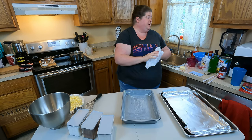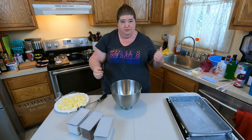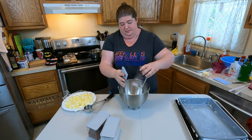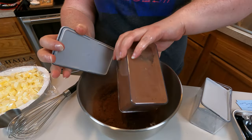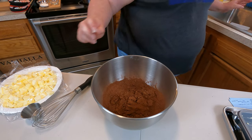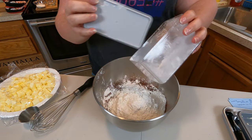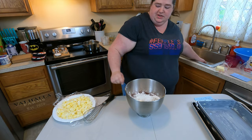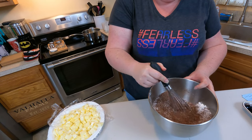Now that our pan is ready and our oven is preheated, we're going to start mixing up the cake. In the bowl of a stand mixer, I'm going to put in sugar and cocoa powder — all these have been pre-measured. If you're interested in the full recipe, I would highly recommend picking up the Delish Loves Disney Magazine — we'll put a link in the description below. Then cake flour and salt. I'm going to give this a quick little whisk to get it a bit mixed before putting the bowl back on the mixer.